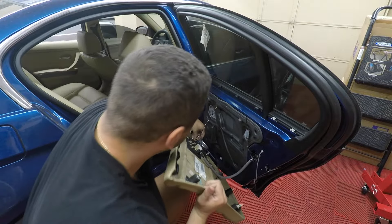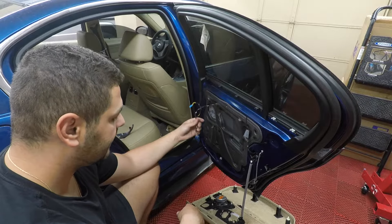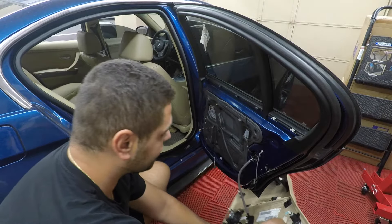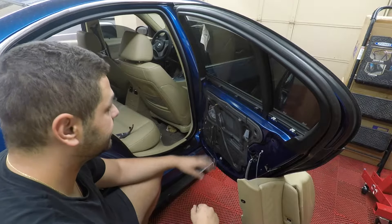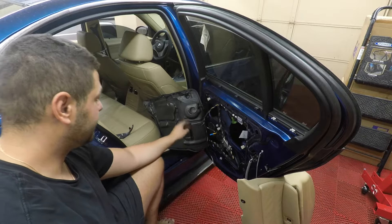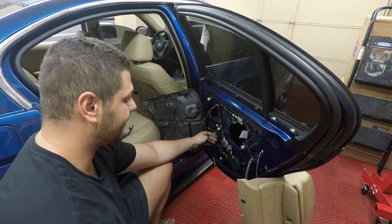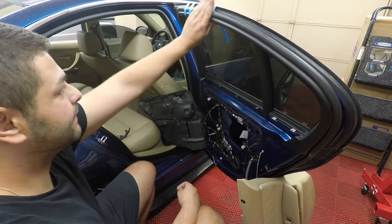Once you have the panel removed, there are two wires inside: one goes to the speaker and one goes to the windows. Once you have those two wires disconnected, remove them from the wire guides and you can just let the panel hang — there's plenty of slack. Next, we're gonna take off this foam block. Once you remove it, it'll reveal the foam block here, which you want to get out of the way to make room to get the regulator out. It's just two Phillips screws.